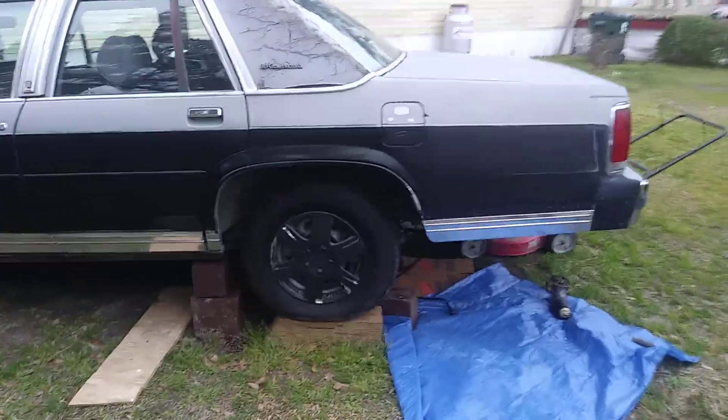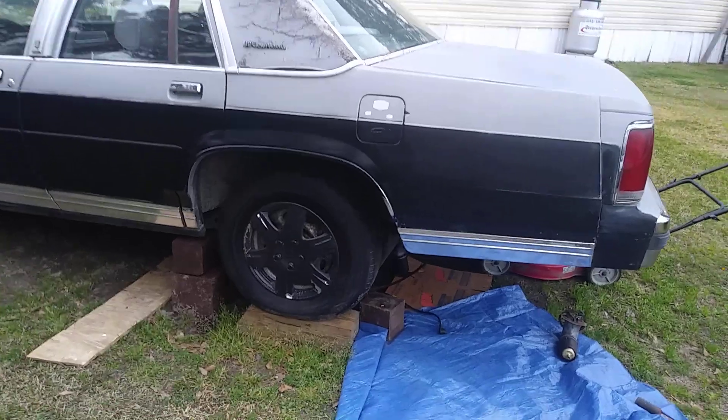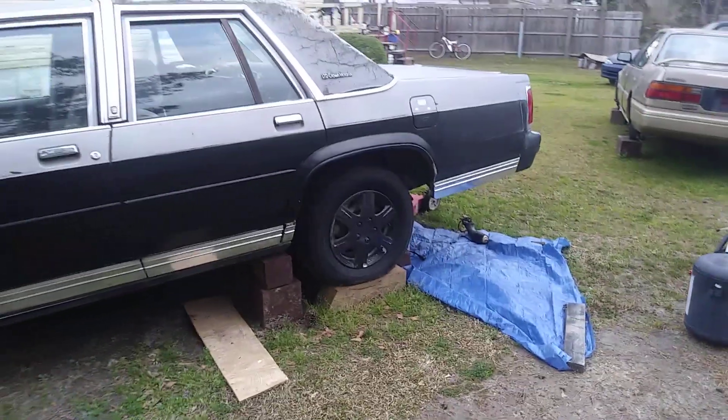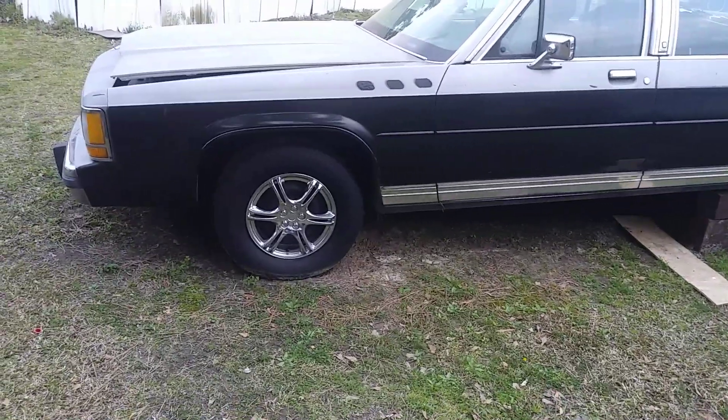What do y'all prefer — the black rims on a box Crown Vic or the chrome caps on a box Crown Vic? I'd say the black, because you ain't never seen anything like it too much before. Chrome, it's pretty much something you can see anywhere.